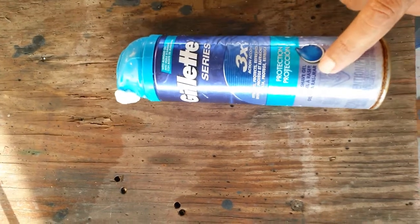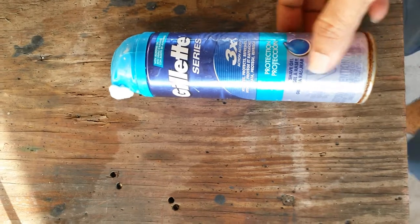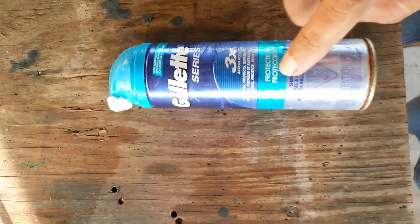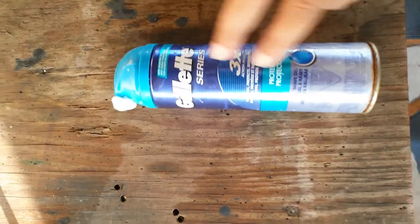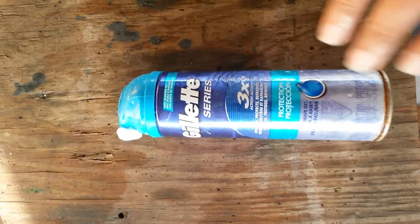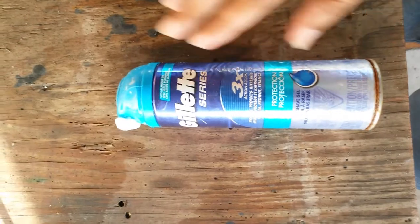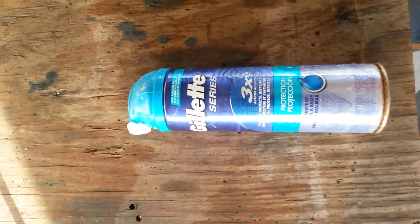This is different. This has a bag inside and the propellant is around that, within the can of course. What that means is that the propellant doesn't actually ever come in contact with the substance that is being propelled. That is completely different from how most other cans work — in most cans, the propellant and what is being propelled are integrally in contact. It's mixed.